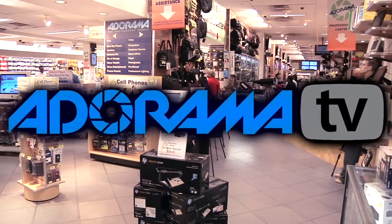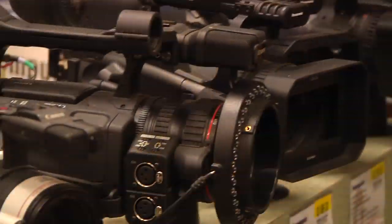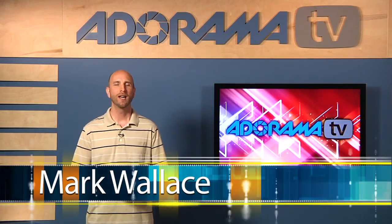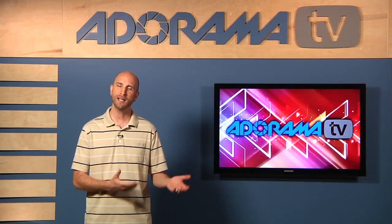Adorama TV presents Digital Photography One-on-One, where we answer your questions. Here's your host, Mark Wallace. Hey everybody, welcome to this week's episode of Digital Photography One-on-One. I'm Mark Wallace. This week we have a great question from Kristen in Fresno.